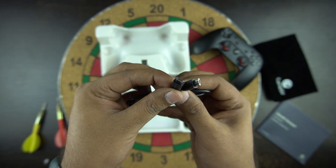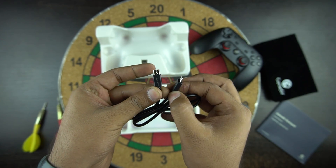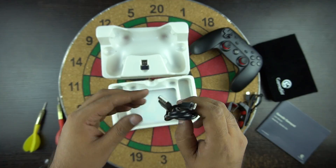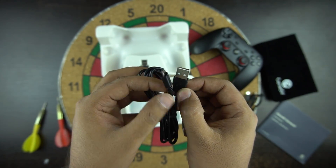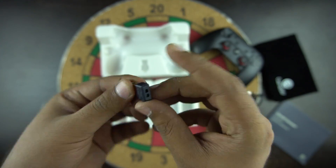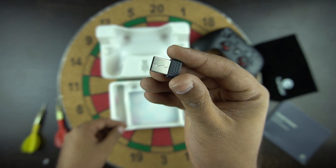Next in the box is the micro USB to micro USB cable. With this cable you can connect the controller directly to your phone without Bluetooth. Then you have the charging cable, which is also a micro USB cable. And you have the USB dongle which helps you connect the controller to the PC wirelessly.